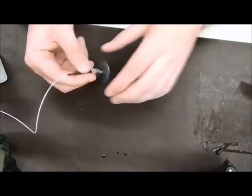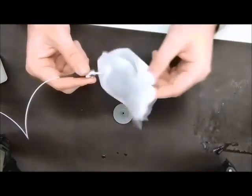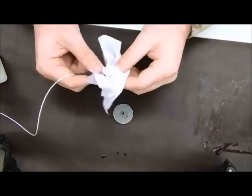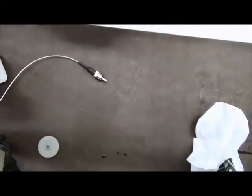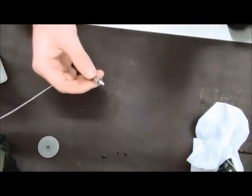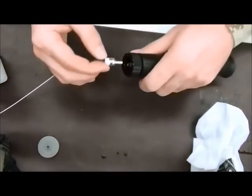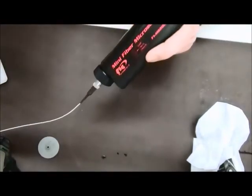Remove the ST connector from the polishing puck and clean off your ST connector with the proper cleaning cloth and alcohol. Once you are done polishing and cleaning your ST connector, utilizing your microscope, go ahead and stick your ST connector inside your microscope and see how your polishing looks.